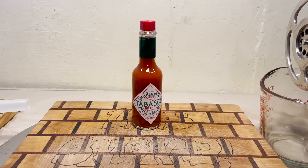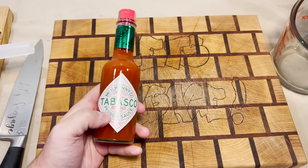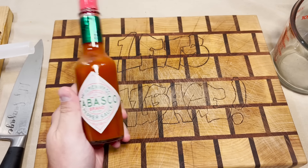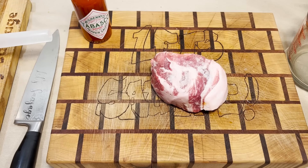Hey folks, welcome back. Normally when we do a sauce-heavy episode we poke holes in the sausage and watch all the sauce drain out in the pan. Today's gonna be different though because I bought a smoker and we're gonna smoke this Tabasco sausage.